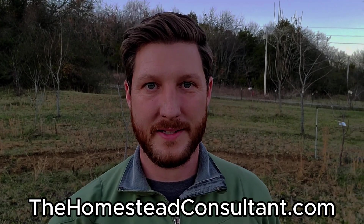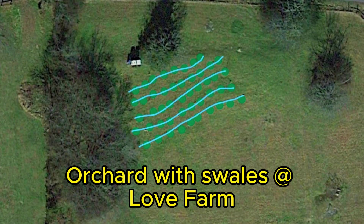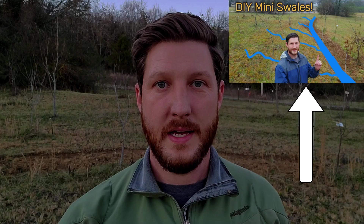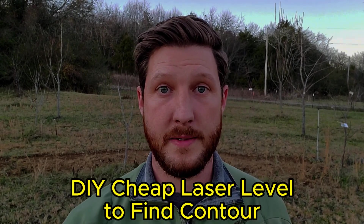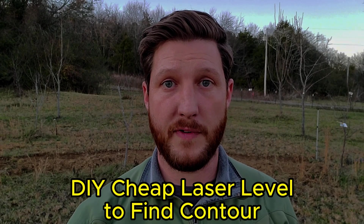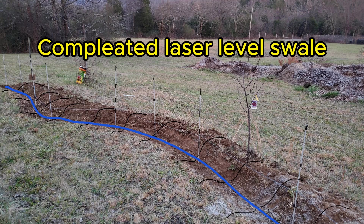Hey everyone, Ryan with TheHomesteadConsultant.com here. I'm out at Love Farm, Tennessee working on the swales again today and this is my second installment of videos. If you haven't seen my first video on how to make your own swales, go ahead and take a look at that video — it's going to cover a lot of the information you need for swales.